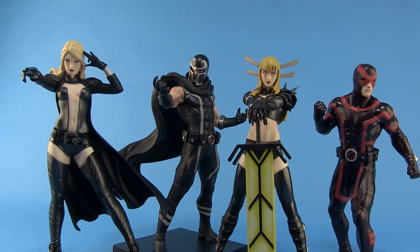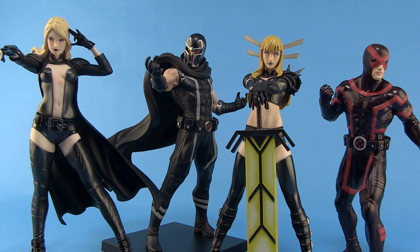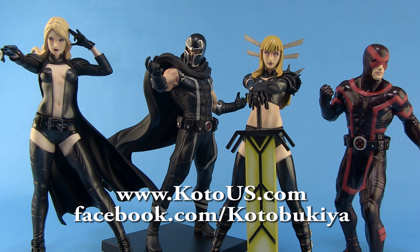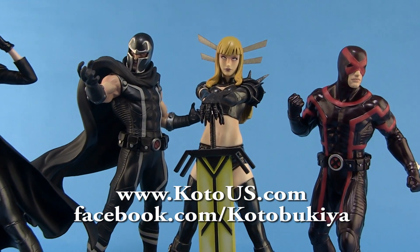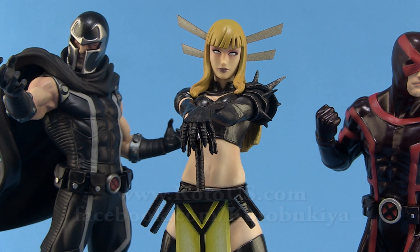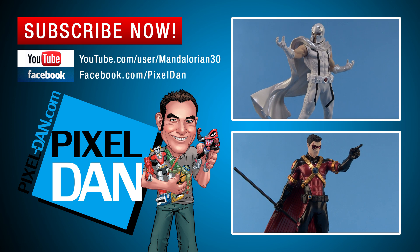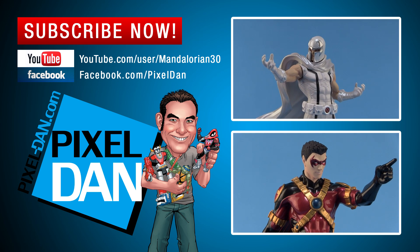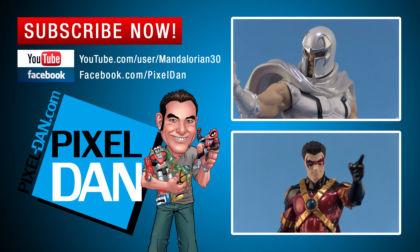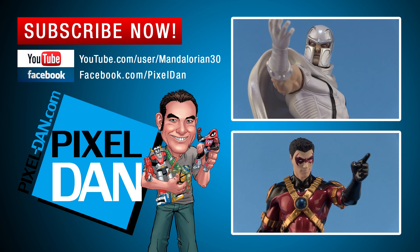So there you go, my friends — there is a look at the brand new Marvel Now Artifacts Plus Magic from Kotobukiya. A special thanks to my friends at Kotobukiya for sending this along so we can get a good look at her outside of the packaging. For more information on Kotobukiya and their products, be sure to visit them online and give them a like on Facebook. If you enjoyed this video, don't forget to hit that like button and subscribe so you never miss out on a review. Until next time, my friends — we'll see you next time.